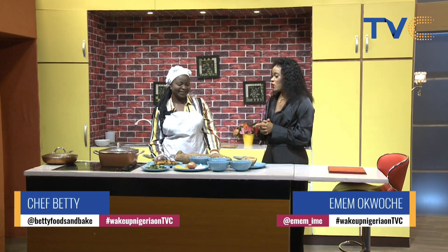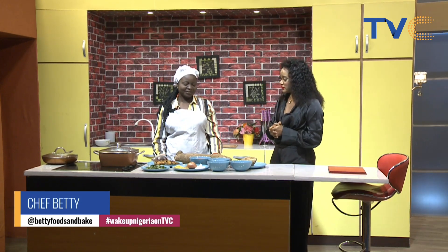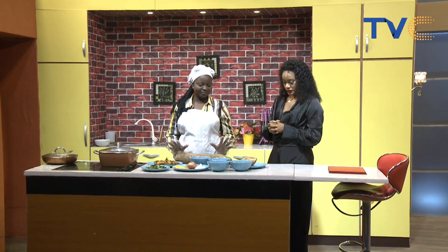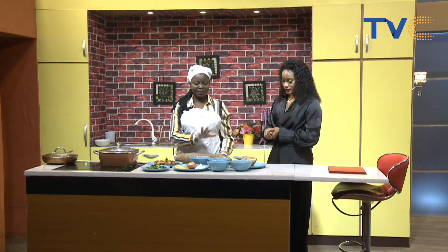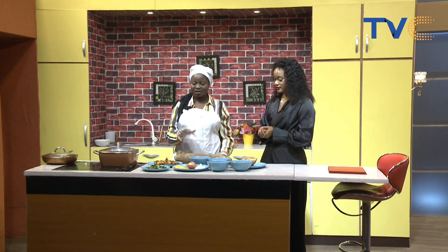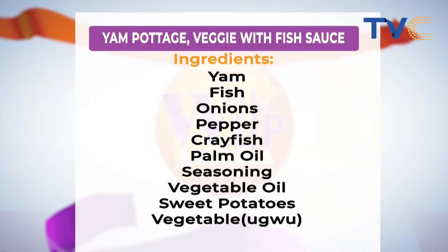Now let's run through the ingredients for our yam porridge. We have the yam itself and the sweet potato. Then we have the pepper that we're going to use. We have our seasoning, our palm oil, our vegetable oil, our scent leaf, and our fish. What fish is that? This is egg fish — and I can see it's already been fried. Yes, I'm using it for the sauce.